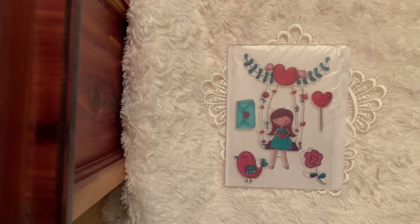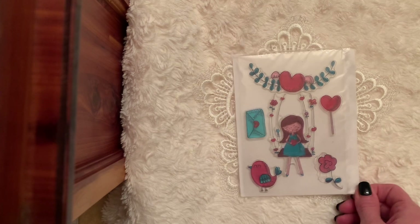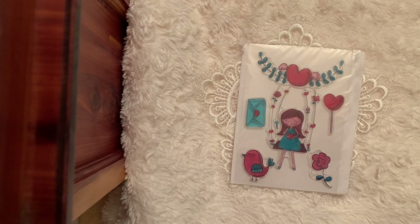If I missed anyone I do apologize — please let me know, that is not my intent to leave you out. I did try to go through it a couple of different times to make sure I had everyone. Such a joy to see everyone stamping and sharing, even if you just want to show some stamps that you just purchased or had in your stash.